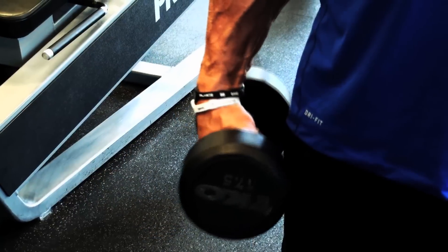Think about as you go out with the dumbbell, flexing the top of your forearm. Coming in with the dumbbell, flex the bottom part of your forearm.